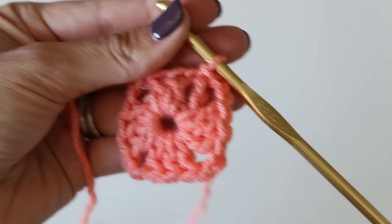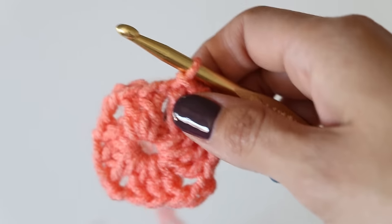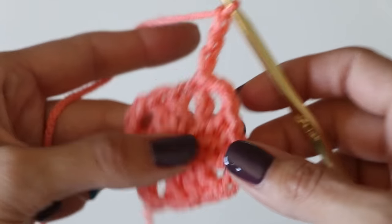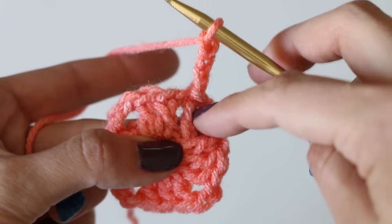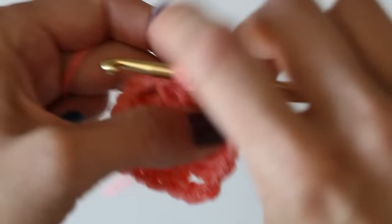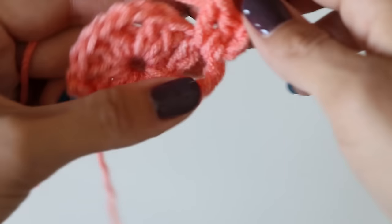This is where normally you would break off your color and add a new color right here in one of the chain two spaces. But we're not breaking off our color, so there are two different ways to do this. I'll show you my favorite way: right where we are, we're going to chain three - one, two, three - and then we're going to double crochet back behind that stitch in this chain two space. It kind of seems weird at first but it actually looks good. You just yarn over, back in this corner, double crochet, and it just scooches that chain three right over there - we won't even notice there's anything going backwards.